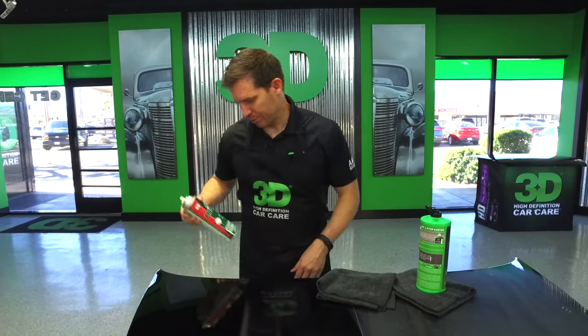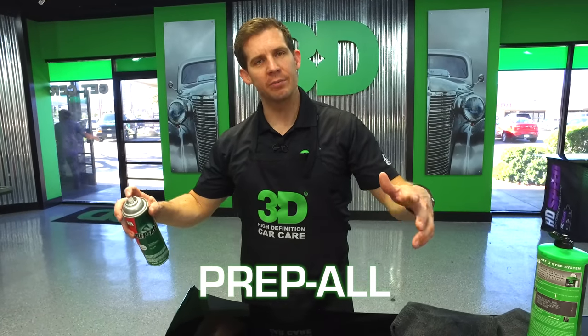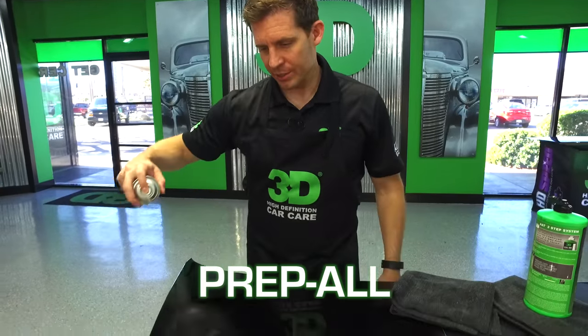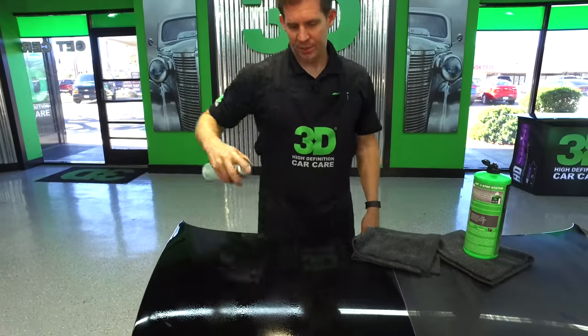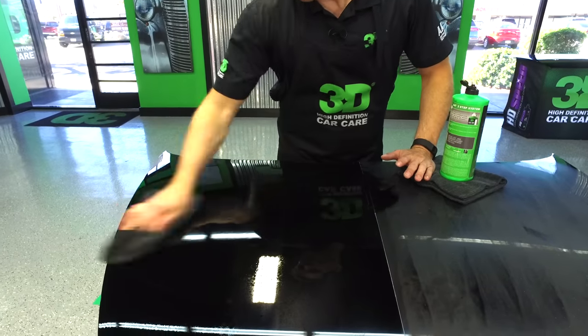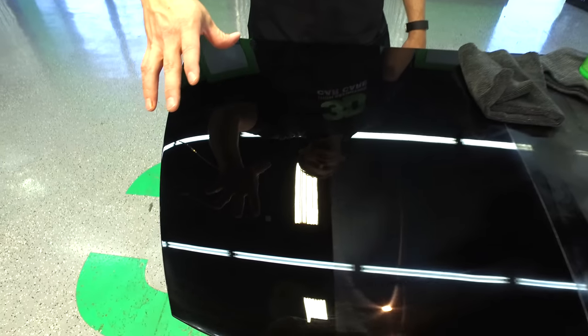Now for the final test to show absolutely no fillers and true paint correction — I'm going to take the wax and grease remover by PrepAll. This is used to prep surfaces for painting, so it's strong enough to give us an honest assessment. After cleaning it off, you get a flawless, perfect, hologram-free finish. This is where we started with 1,500 sand scratches removed with AAT 501, finished in the second step with AAT 502.